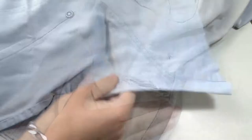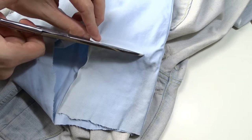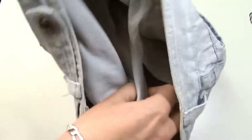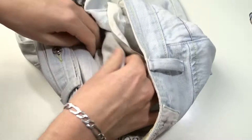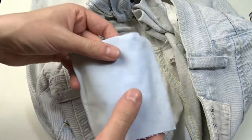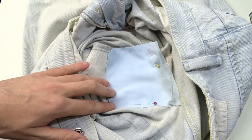First I will fix the bigger hole. Take a similar color piece from old jeans and cut out a piece that is slightly bigger than the hole. Turn the jeans inside out and remove all the wrinkles around the hole. Lay the fabric piece on top of the hole, make sure everything is lying flat, and place a few pins on the sides of the fabric piece.